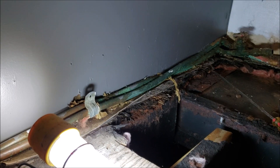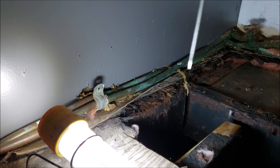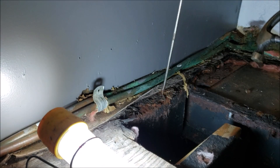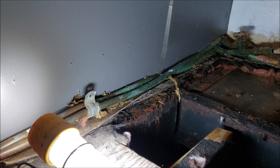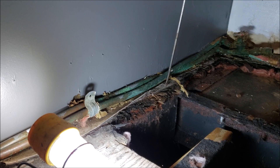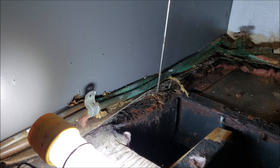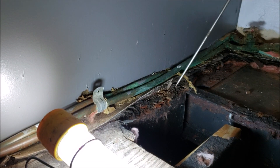I still have to get the rotted wood out of here. I've got my trusty old screwdriver that I use for prying and a little hammer — it doesn't matter, I just need something to break this up with. This is all rotted, so it's just one of those areas I've been procrastinating on, but I'm ready to get this bathroom floor in and finished, so I will continue to plug away at this.